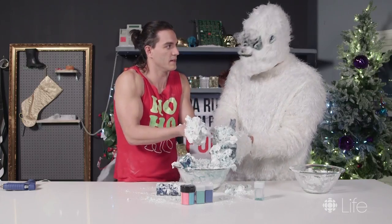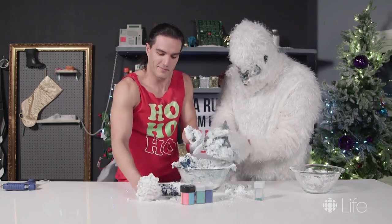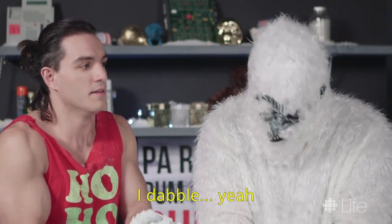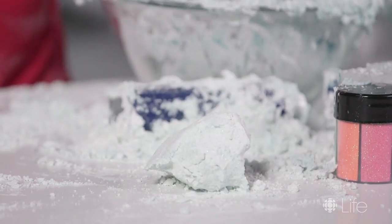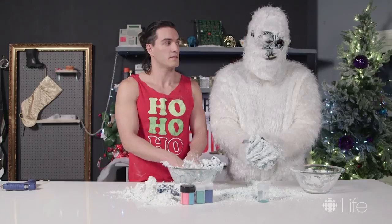Got big plans for Christmas? It's always a good time. Big snow guy? And there you have it — your very own DIY indoor snowballs. Perfect for making with a friend.